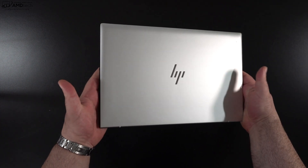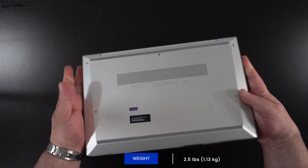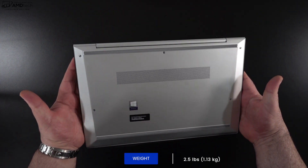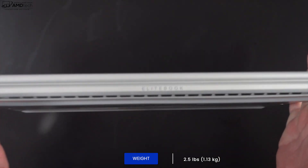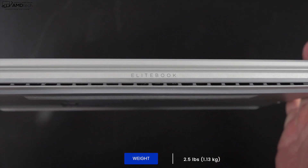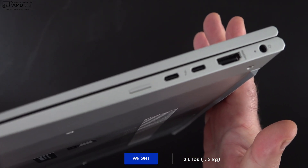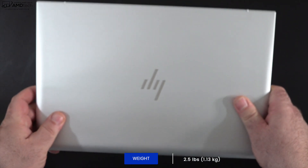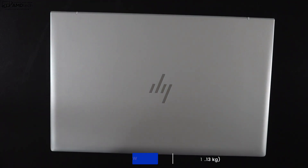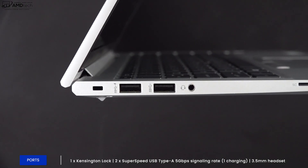Holding the unit for the first time, the first thing that strikes you is just how thin and light this is — 2.5 pounds or 1.13 kilograms. They were able to get it this light using a magnesium alloy chassis, which saves significant weight. This is going to be extremely portable for the business traveler, and with the optional 5G, it's a really nice option for the road warrior.